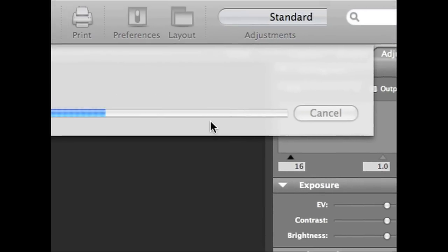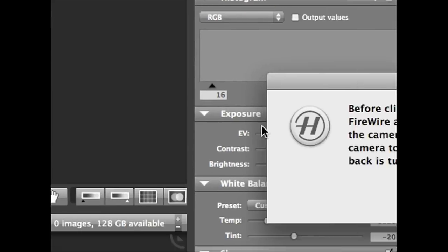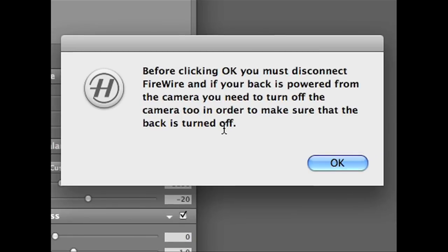You will see a series of dialog boxes throughout the progress of the update, and some may ask you to remove lenses and/or the viewfinder depending on the update.